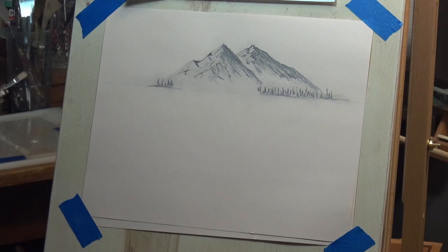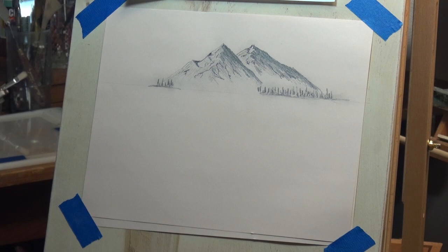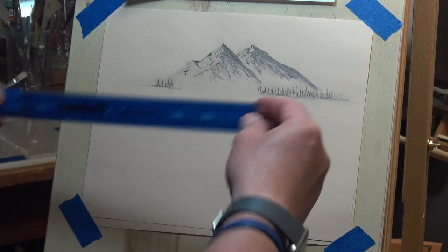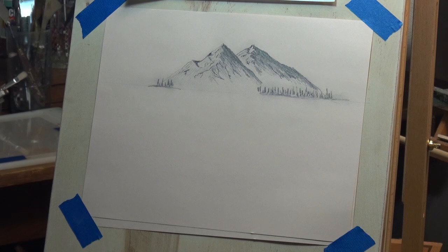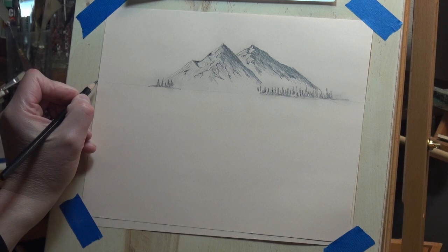We can always come back later and highlight it, darken it, do whatever we want, but right now I like that. Now we're going to use a little perspective to get our barn like we want it, but we're not going right into the one-point or two-point perspective where we have our vanishing points, because sometimes your vanishing point may be here, or way out that way. I've seen where you tape a board or paper way out there and put your vanishing point way out — it kind of depends on what you want.